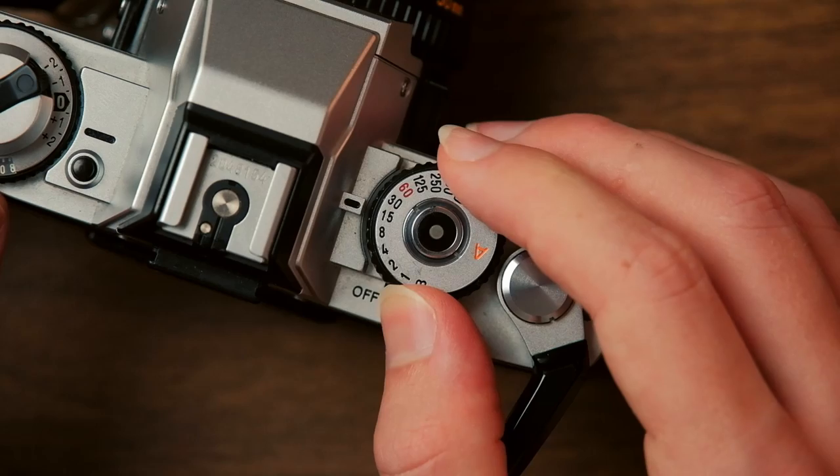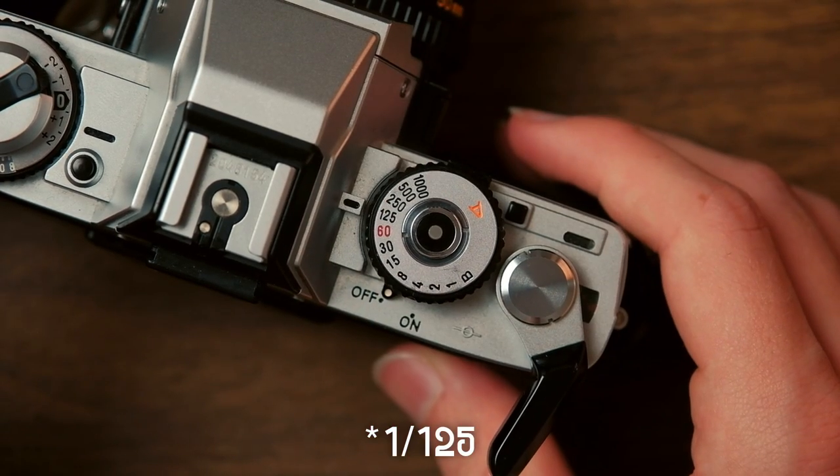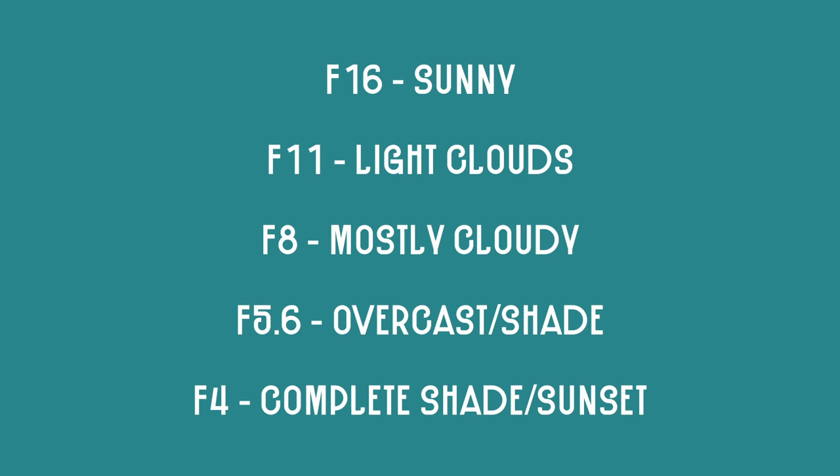What to do if your camera doesn't have a light meter, or it doesn't work for whatever reason — there are a couple of ways to get around this. First, you can just download a light meter app to your phone and use that. Those can have a learning curve but they are really useful. But my personal choice is using the Sunny 16 rule. You set your shutter speed to whatever is closest to your film's ISO — so for Kodak Gold you'd set it to about one-sixtieth of a second — and then you change your aperture based on the ambient light available. I'll put up a little diagram on screen. I really like Sunny 16, and I'm planning on doing a more in-depth video about that in the future.